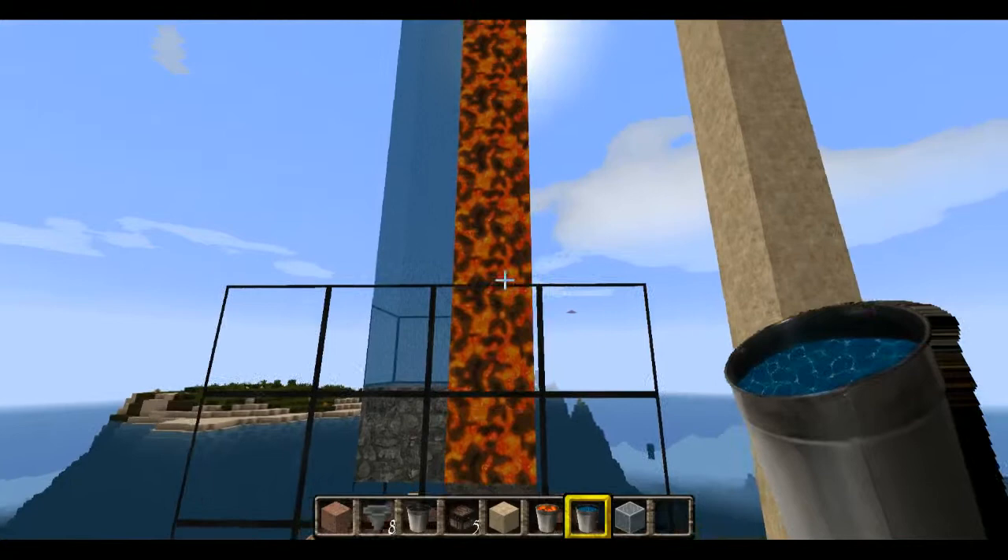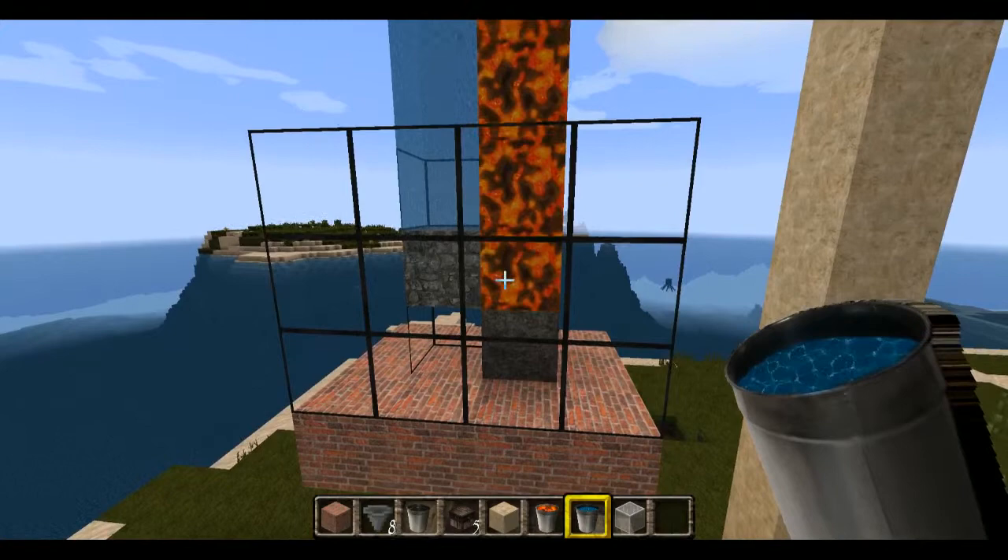I have it in glass so you can see it, but you don't have to — you could encase it in something else so you don't see these two blocks right here.